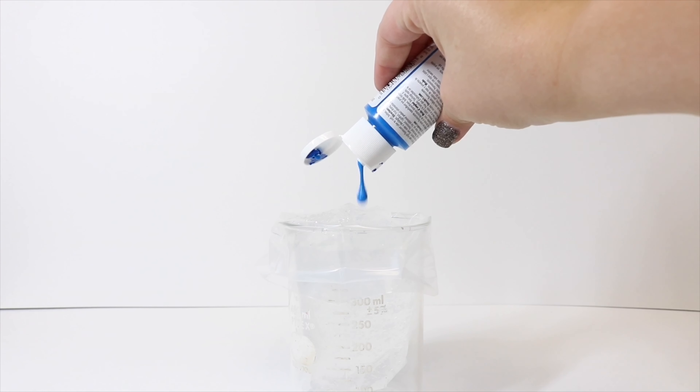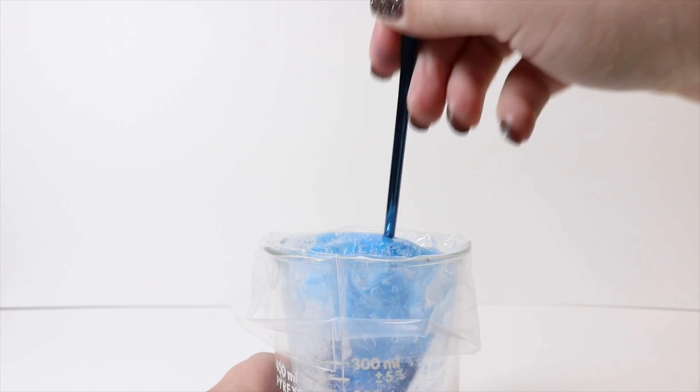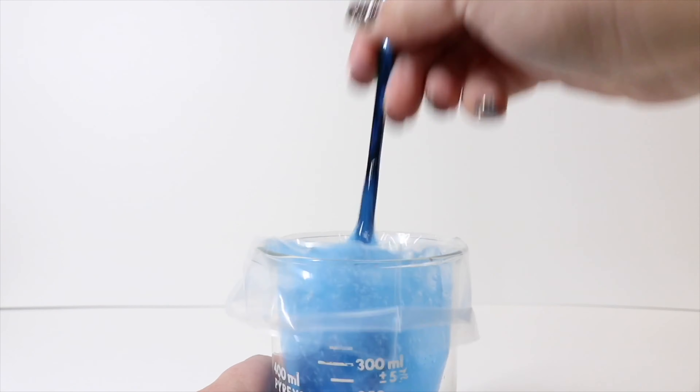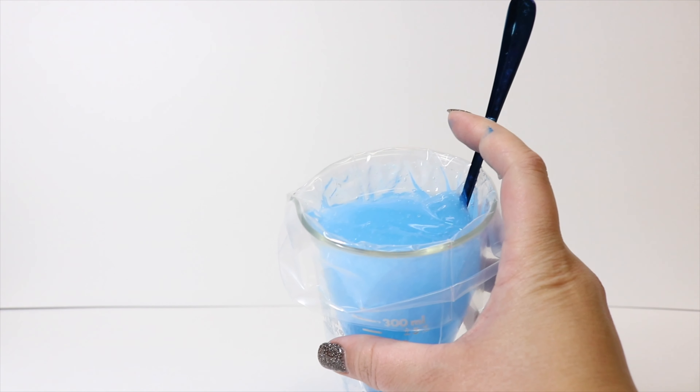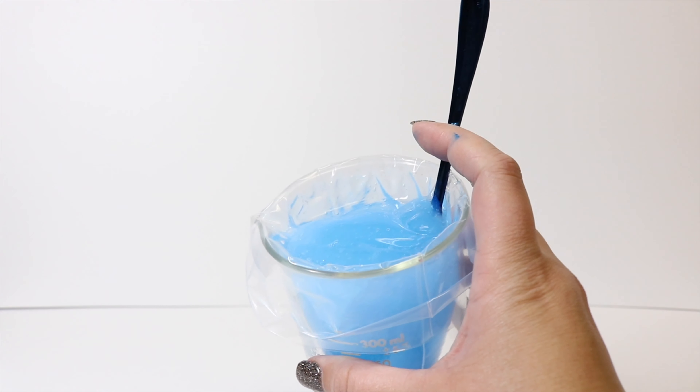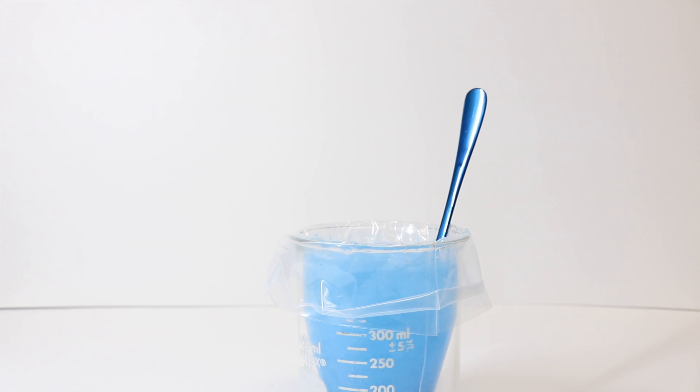Now that the gel is in, we're going to take our neon blue acrylic paint and squeeze just a very little bit in, because I still want this to be a translucent blue like it is in the movie, while still getting that neon coloration. We mix it up and as you can see, we still get a translucent mixture with a nice blue quality that's not completely see-through. I think this is a pretty good match to what's in the film.